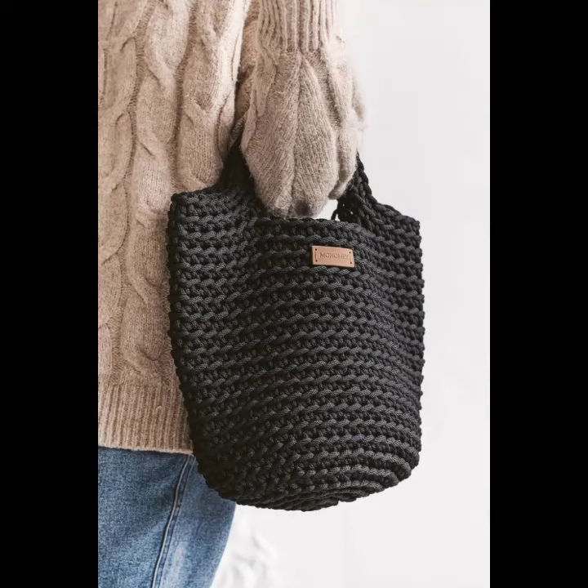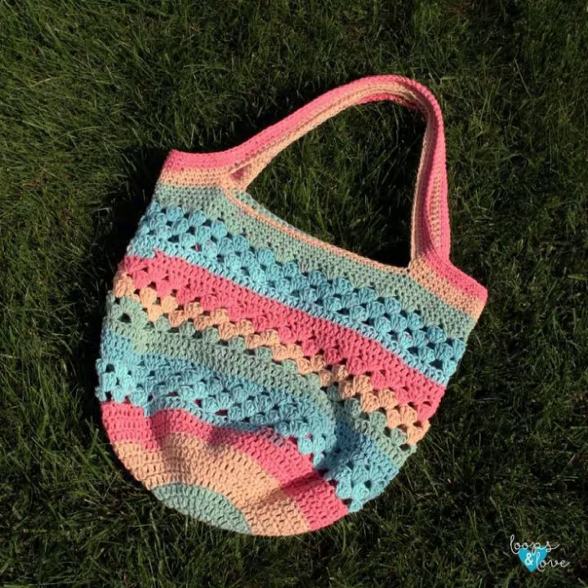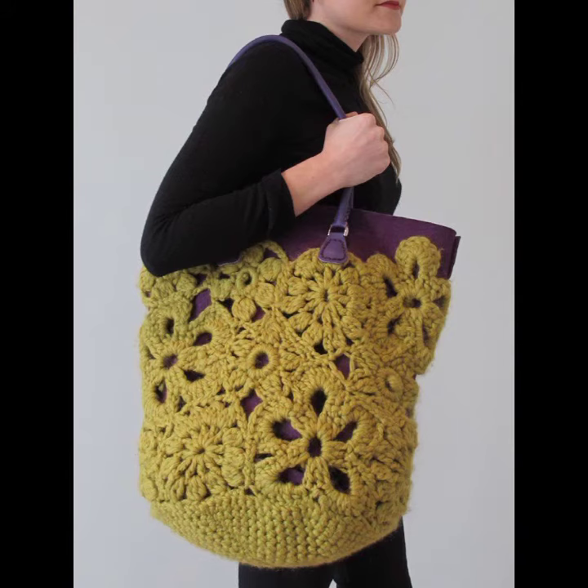Hello viewers, welcome back to my YouTube channel. How are you? I hope you're fine and taking care of yourself. Today in this video I am going to show areas and designs about crochet knitting handbags. You can see different designs and varieties of crochet knitting handbag ideas in this video. They look very gorgeous, pretty, incredible and terrific.